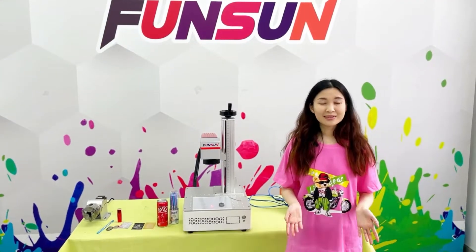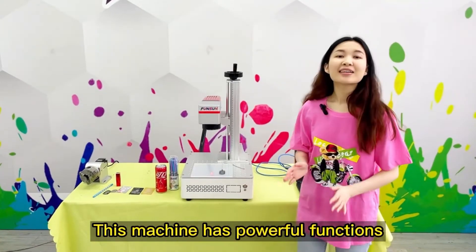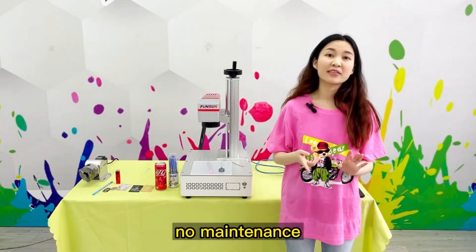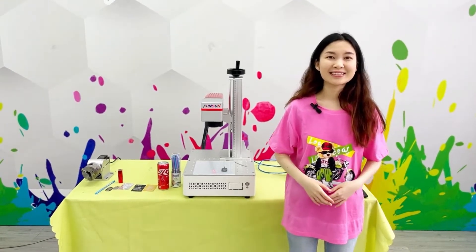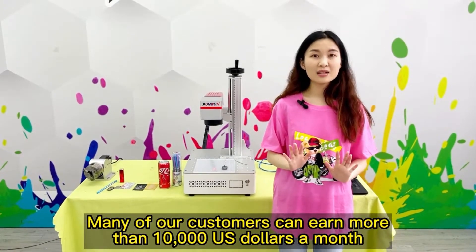Why buy this machine? Can I make money with this machine? This machine has powerful functions: simple operation, no maintenance, no consumables, and huge profits. Many of our customers can earn more than US$10,000 a month.